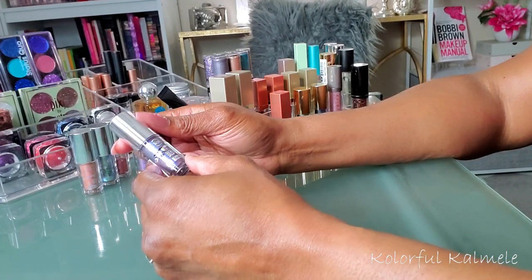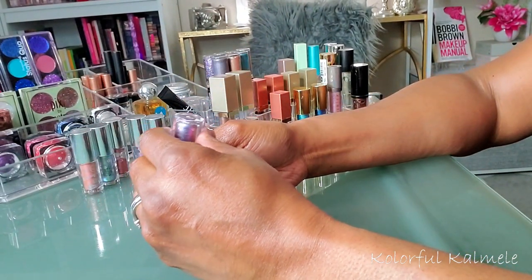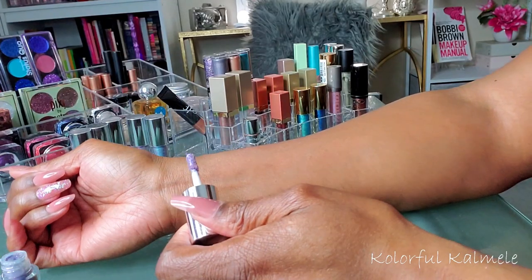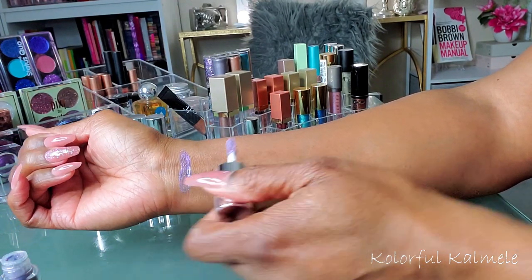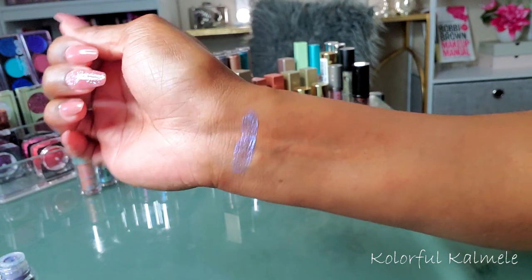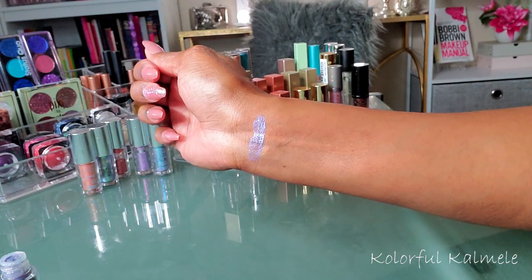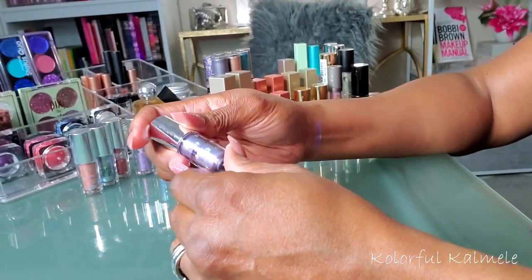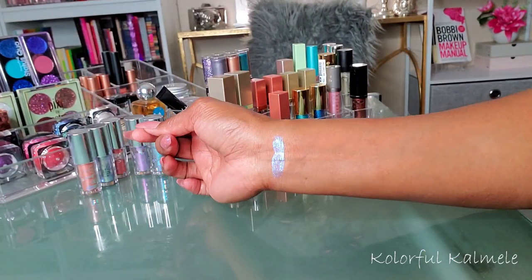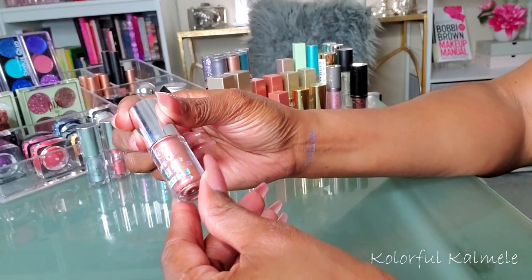I've had these JCat 3D Eye Toppers for a long time and they don't look dried out, so I'm going to swatch them. This first one is called Viridian — oh, that is really pretty! I'm going to shift the light a little bit to get a better shot. Very, very pretty. This next one is called Pinch Me Peach.